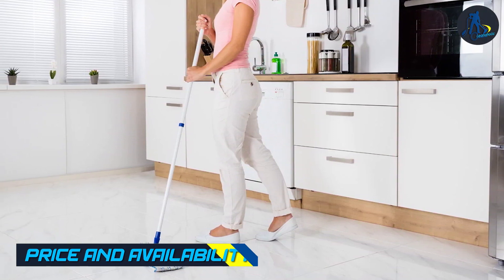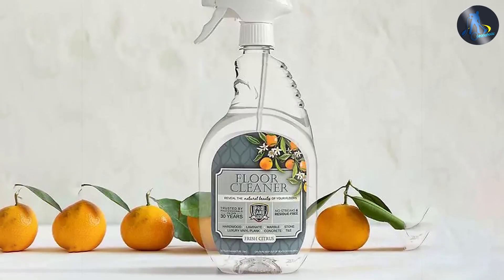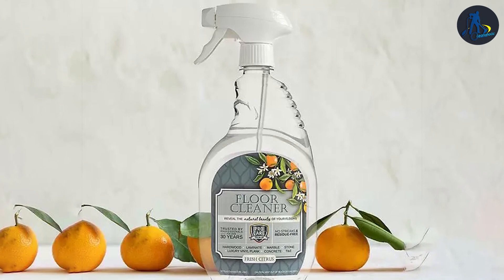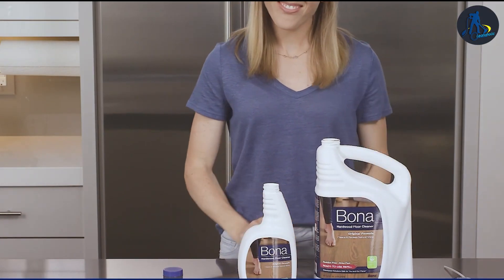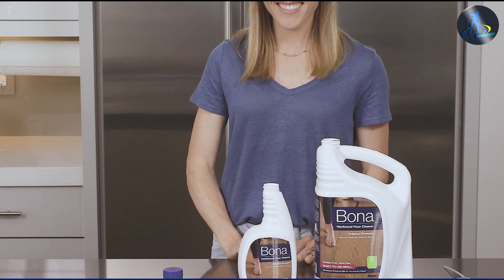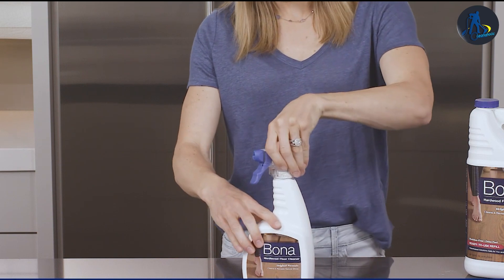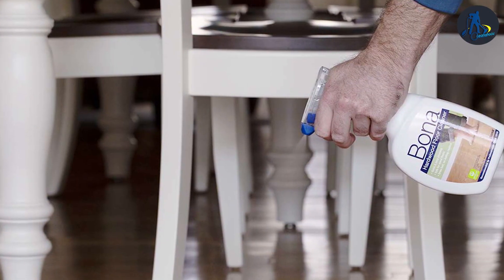Let's discuss the price and availability of these floor cleaners. ProCare Citrus Floor Cleaner is generally more affordable and widely available in various retail stores and online marketplaces. Bona, being a well-known brand, may be slightly pricier, but it offers a range of products and accessories to cater to different flooring needs. Availability-wise, Bona is also widely accessible both online and in brick-and-mortar stores.